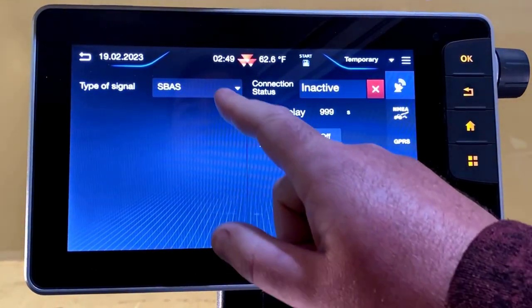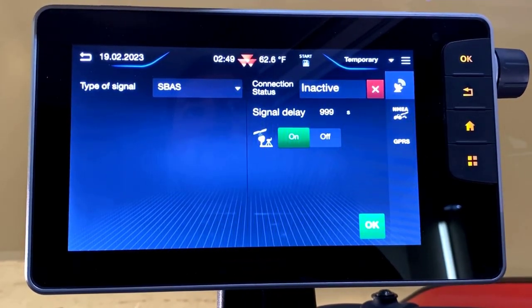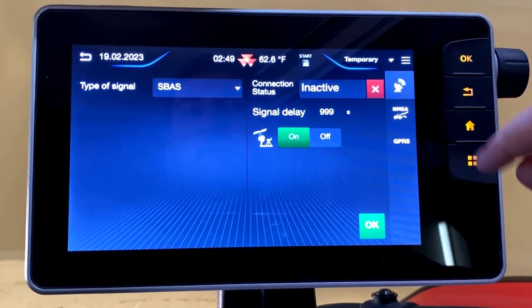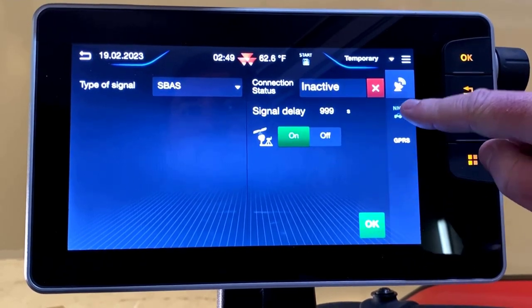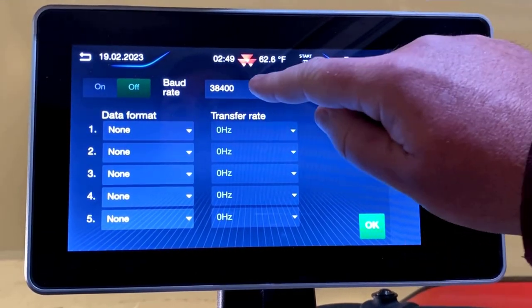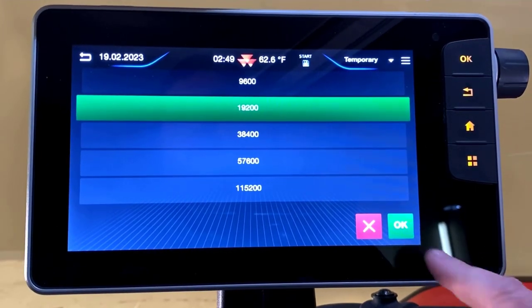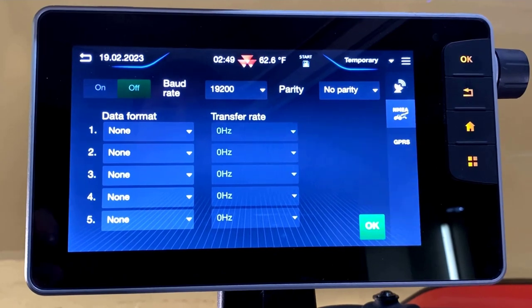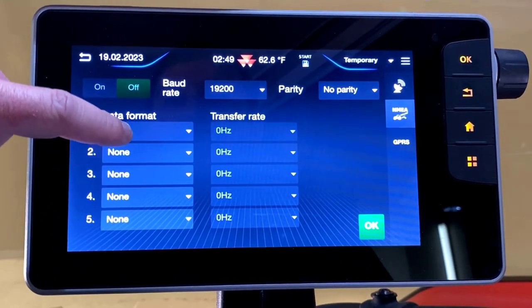We want to make sure that you have a correction level selected. Next we'll access the NEMA settings by clicking NEMA in the right-hand menu structure. For our John Deere terminal we'll want to change the baud rate to 19,200. Press OK.